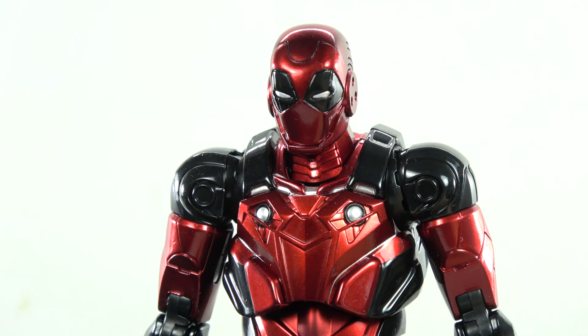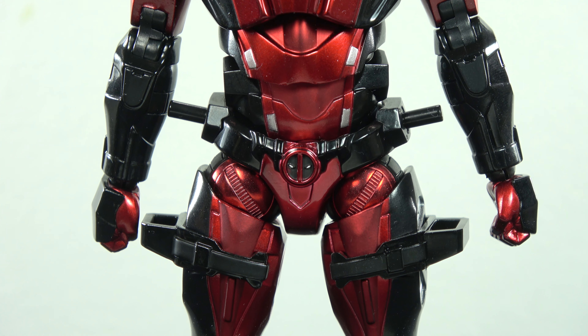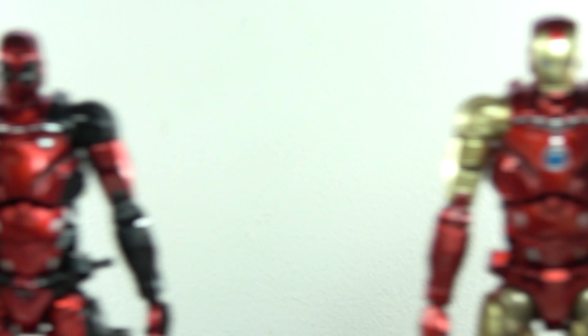Well, unfortunately or fortunately for some, the figure itself is largely the same. It's essentially the same figure with a slight modification to make it look like Deadpool.